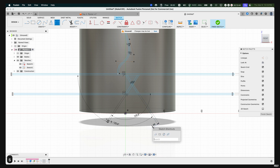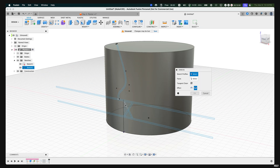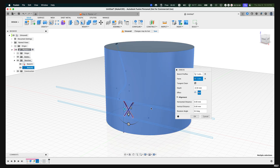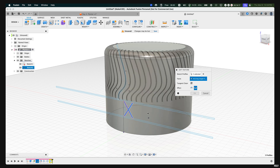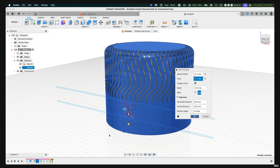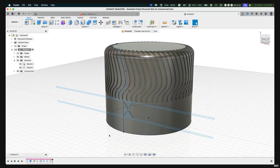Press S on our keyboard, type in 'emboss,' and select Emboss. Select the two sketch profiles shown here, then select the face — the cylinder. Set the effect to Deboss, set the depth to 0.5, and press OK. If Fusion shows an error, double-click on the Emboss feature, reselect the face, and repeat. If there was no error, you should have a design that looks like this.